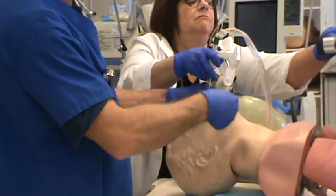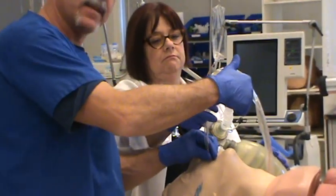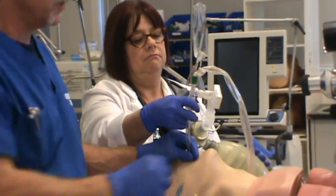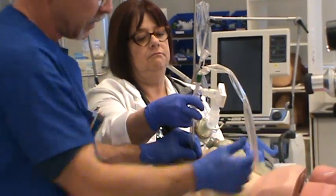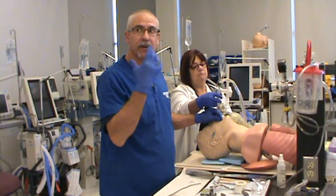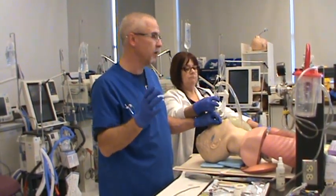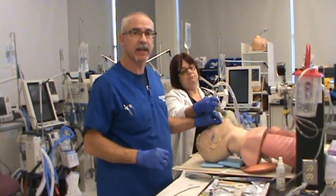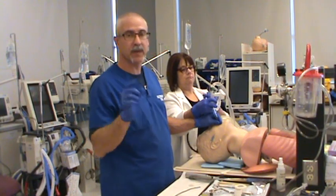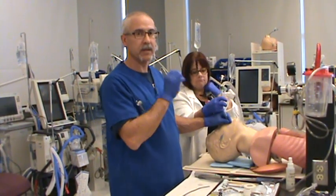Inflate the cuff. First breath goes in, the end-tidal CO2 detector changes. We're going to auscultate over the patient's stomach and auscultate over both lungs, and check the condensation in the tube. We've got all that — we are confirmed we're in the trachea. We don't know exactly where in the trachea, but we are in fact inside the trachea, so now we can commence with securing the tube in place. That's what we're going to cover in the next video: how to properly tape the tube in place.